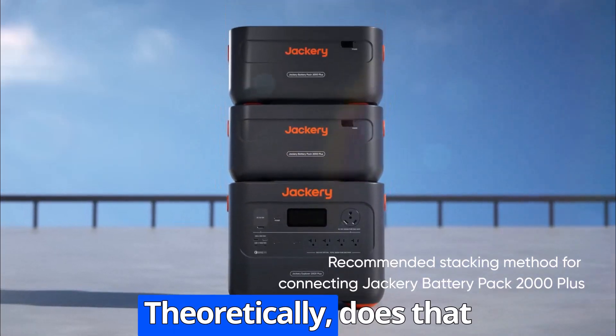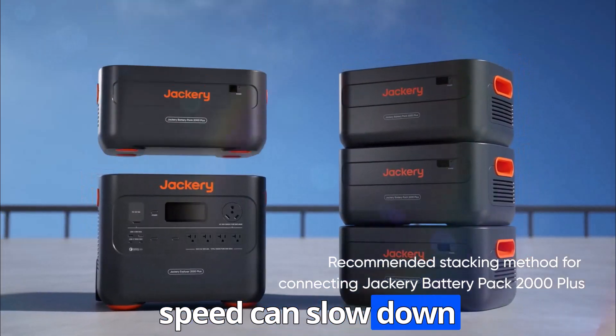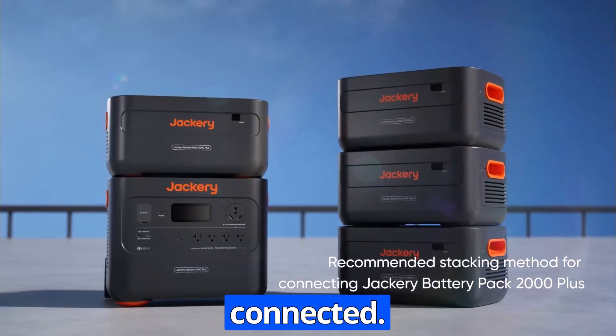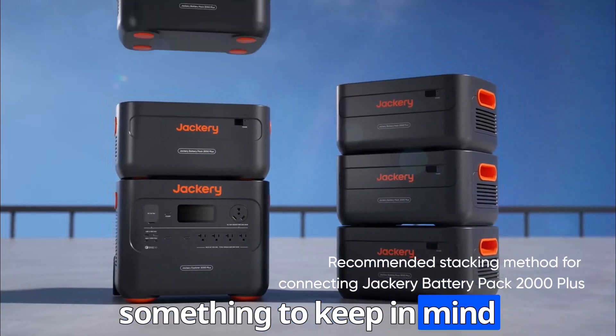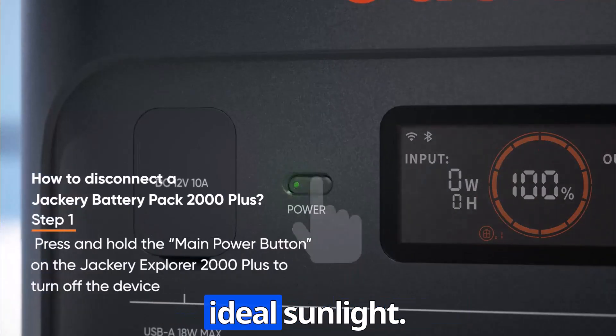Though some users have reported that the charging speed can slow down when multiple panels are connected. So that's definitely something to keep in mind if you're planning to rely solely on solar, especially in areas with less-than-ideal sunlight.